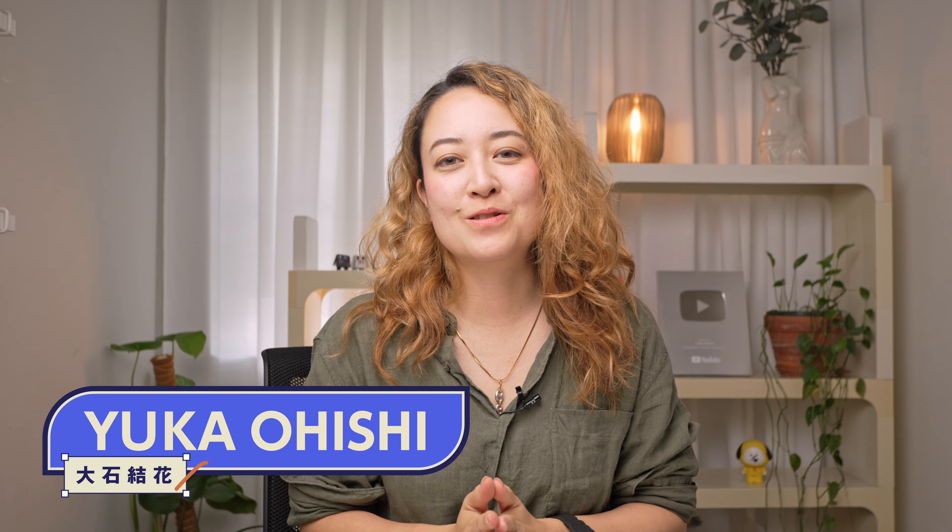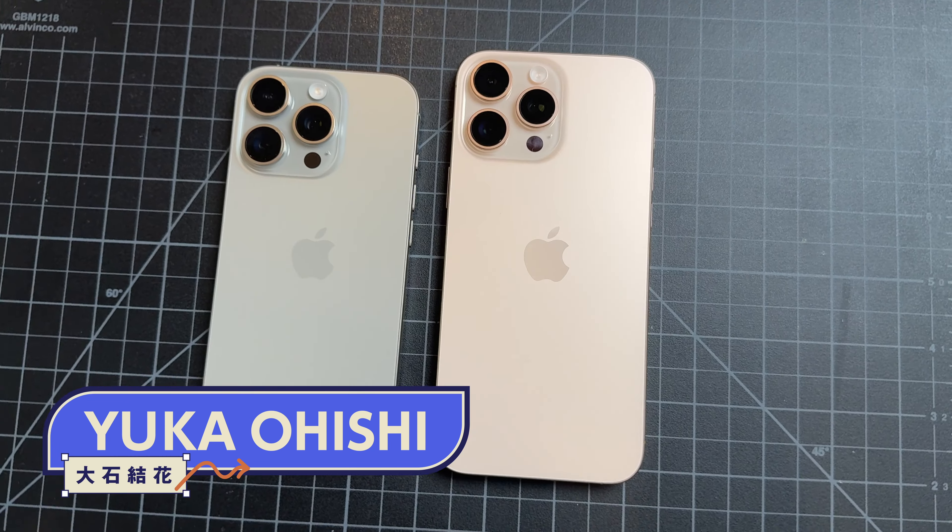Hey, it's Yuka. Today we're getting a chance to do an early preview of the new iPhone 16 and 16 Pro here in New York City. Let's start by talking about the iPhone 16.